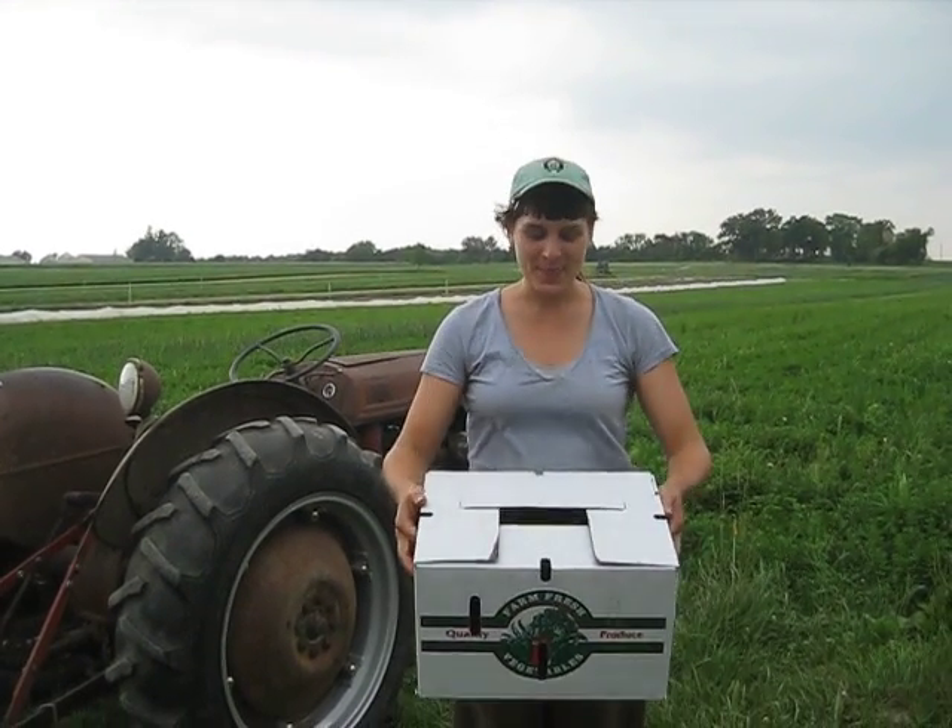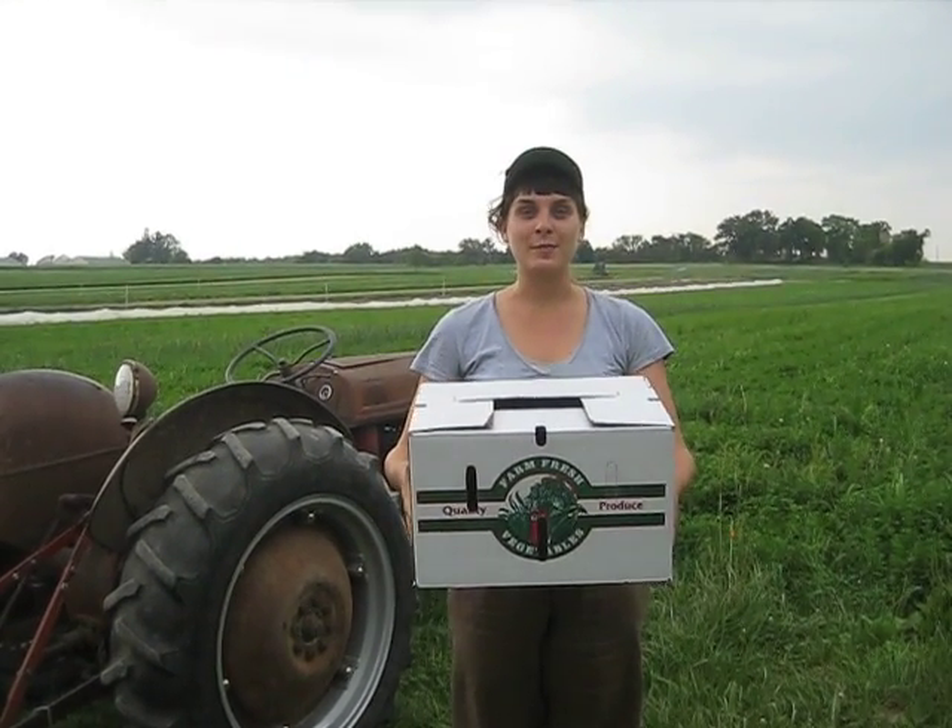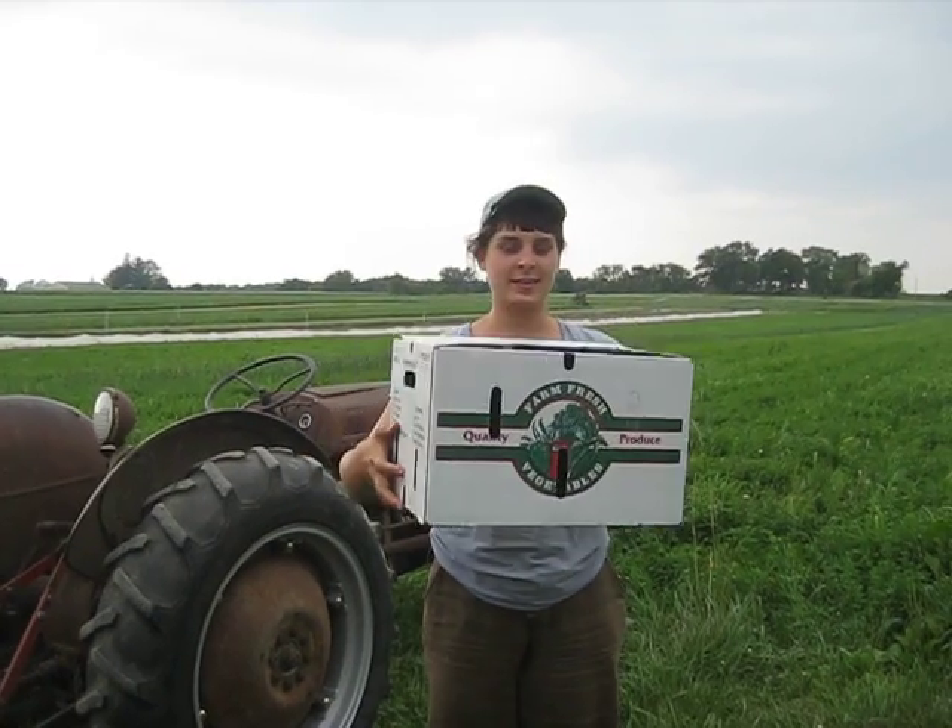Hi shareholders! So every week when you get your box it's like this, and we've been getting a lot of questions about how to break down the boxes so that it's flat and easy to stack at the drop sites. So I'm going to show you how to break down the box.